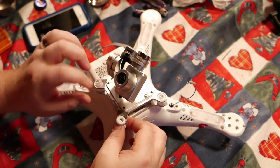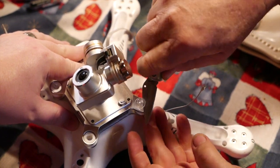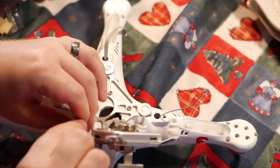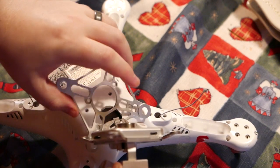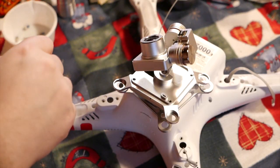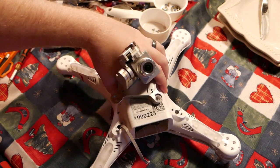The first step is going to be taking the camera gimbal assembly off. To undo the screws that hold the motors in place, you want to use a Torx T8 screwdriver. Now all the screws are out, I'm going to try and take this thing apart, see what happens.